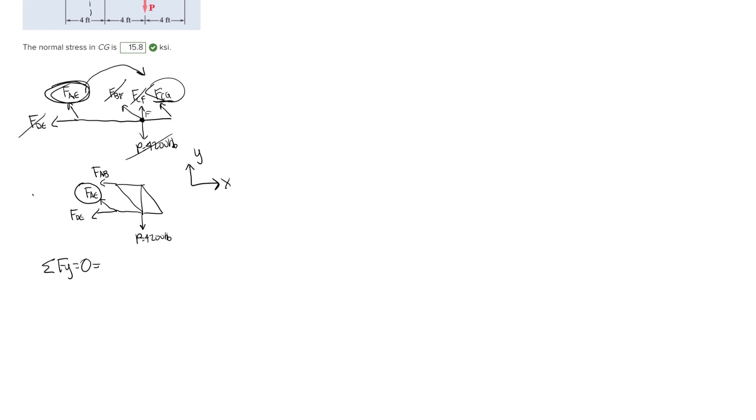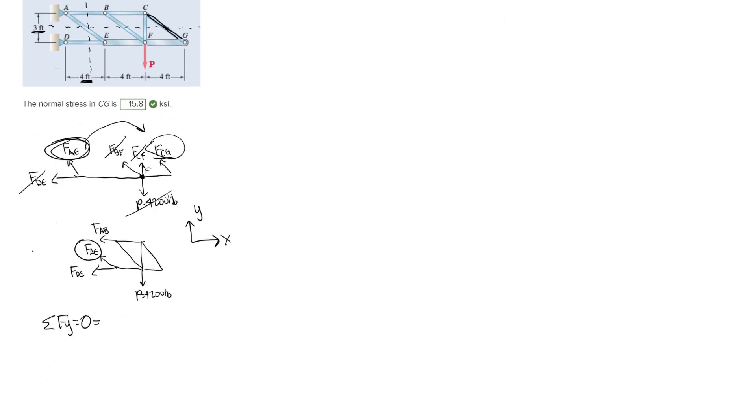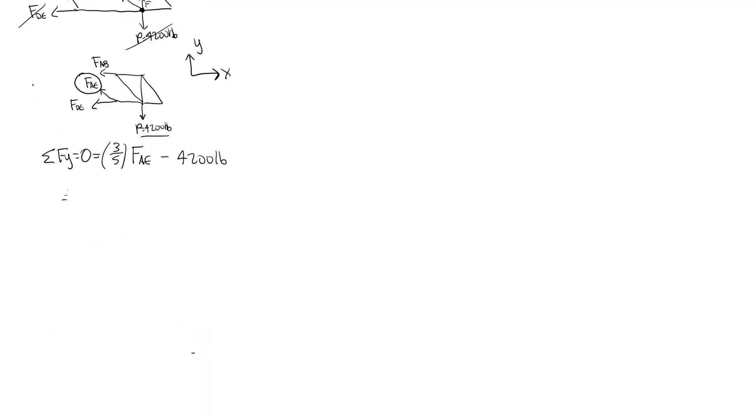We just need the vertical component of force AE. Looking back at the picture, we're given a vertical distance of three feet and a horizontal distance of four feet, so this is a 3-4-5 triangle and the hypotenuse is five feet. Taking just the vertical component, we do three-fifths times the force AE, minus 4200 pounds, and solving gives us that force AE is equal to 7000 pounds.